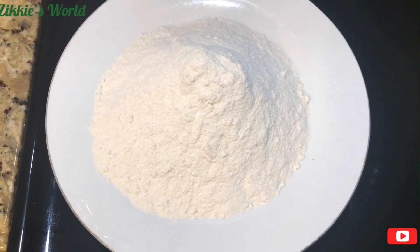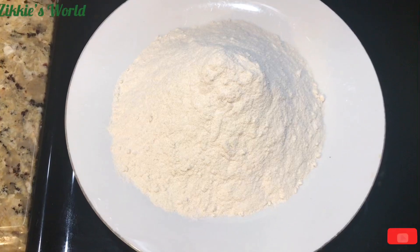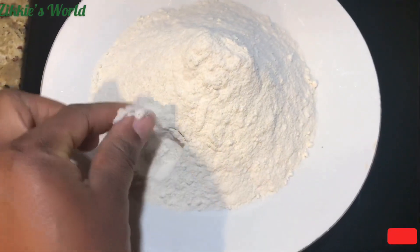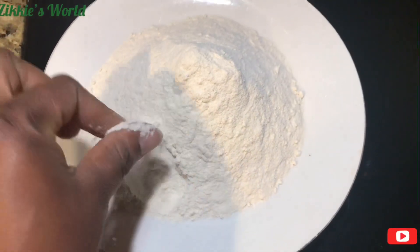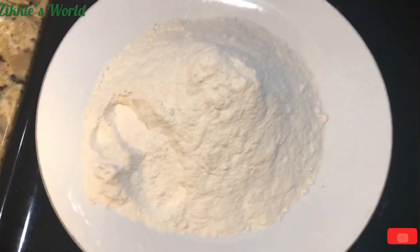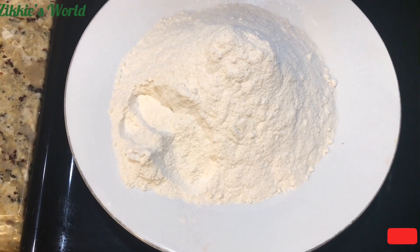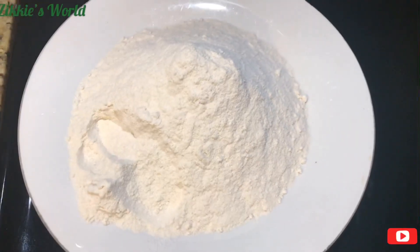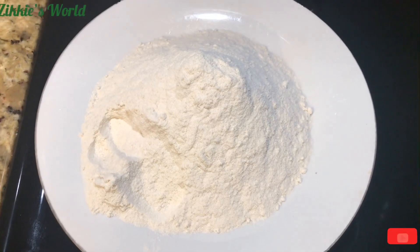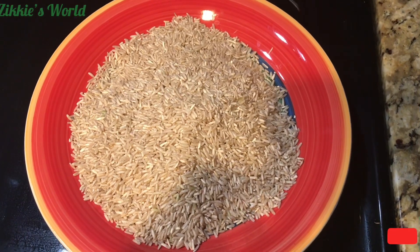Did you see how this looks — it's not even sticking to your finger. This is how brown rice flour looks, just like a fine flour. You can easily buy it from any grocery store, then come home and follow the steps I'm going to show you to make this for you and your family. It keeps you full. This is how the brown rice flour itself looks when you buy it from the store.